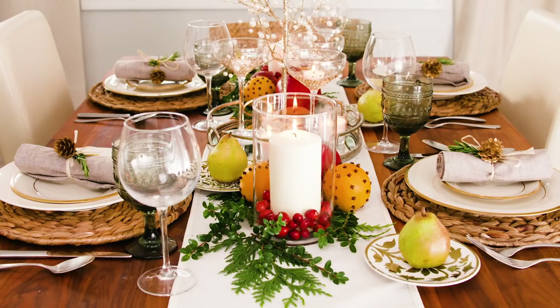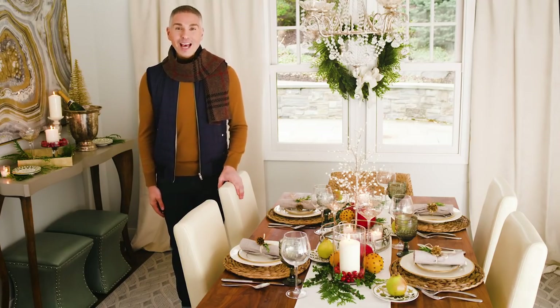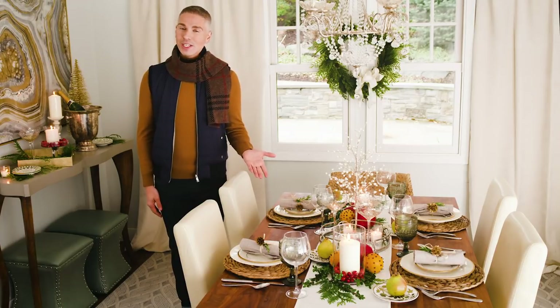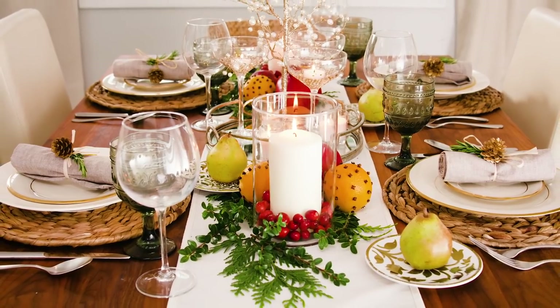So now we're ready to celebrate the most important holiday of the season with our family and friends. I hope you enjoyed everything that you saw in this video, especially incorporating seasonal fruit into your tablescape. If you liked what you saw, please don't forget to hit subscribe below. And if you saw anything on the table that you want on your own table, go to QVC.com and search TableIt.